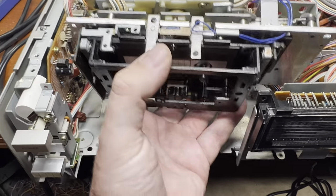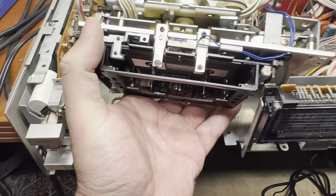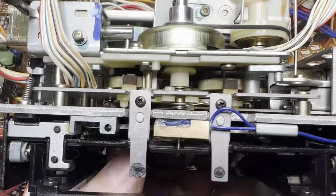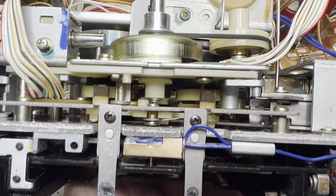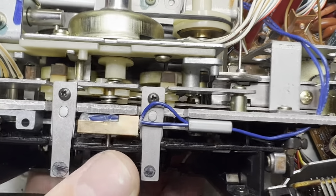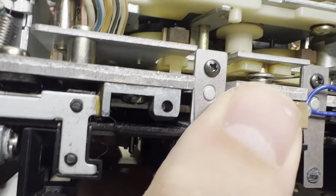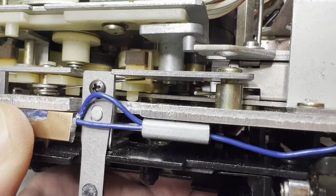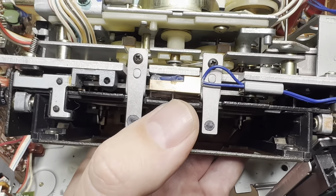I've disassembled the tape transport from the body, removing the top part. Now I can see the problem with the brakes - the left works a little bit, the right doesn't work at all. I can see immediately upon opening: this long spring here is not installed properly. It should be sitting on each brake evenly, and it's not. So now I will be fixing it and it should work fine after that.